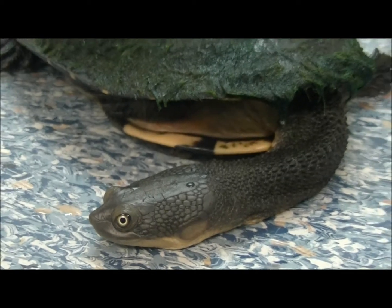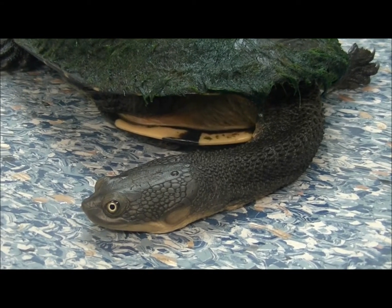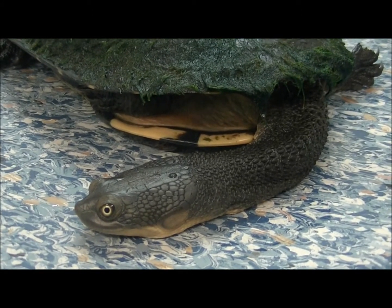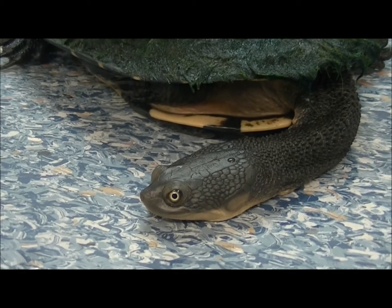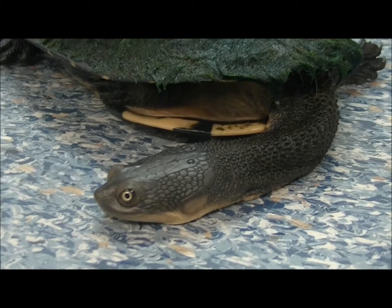It's actually a wild turtle that I've had in hospital for a couple of weeks now. It was handed in to another local veterinary clinic who took an x-ray of it, and we were a bit alarmed because it has swallowed a fish hook. The fish hook is sitting down in its stomach, and we've been x-raying it every week or so just to see if it was moving or not, and that hook has not shown any movement whatsoever.